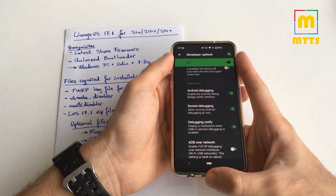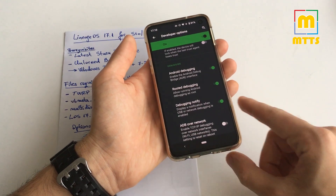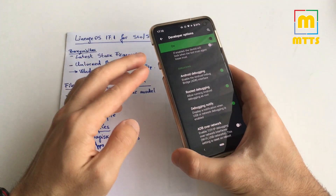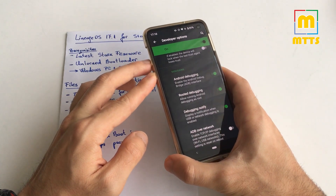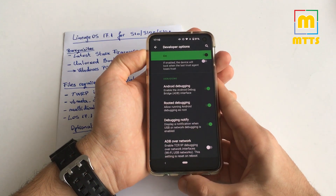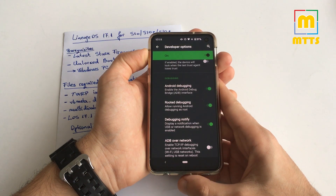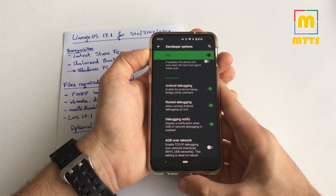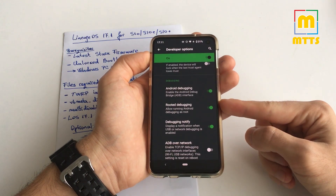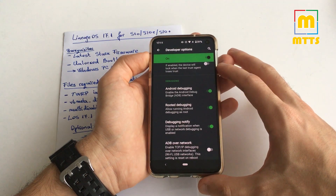Once OEM unlocking is ticked, shut down the device and go into download mode again — exactly like before. With the device off, connect the USB Type-C cable and immediately press volume down and Bixby until download mode pops up. Then long press volume up and you'll be prompted with a warning message. Go forward and the bootloader will be unlocked. Note that the device will wipe again in this process, and after reboot you'll go back into the system.